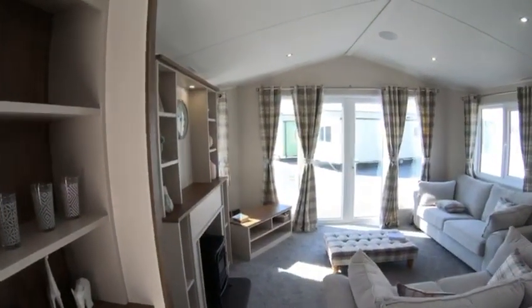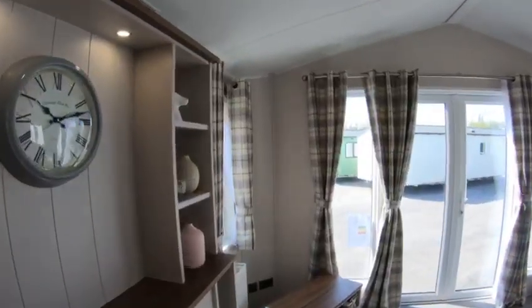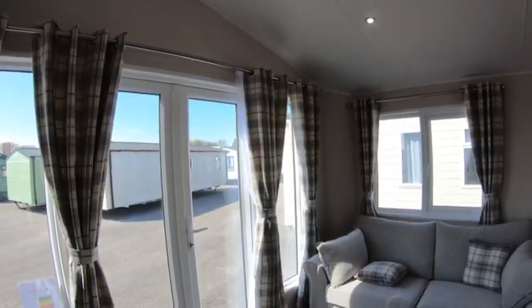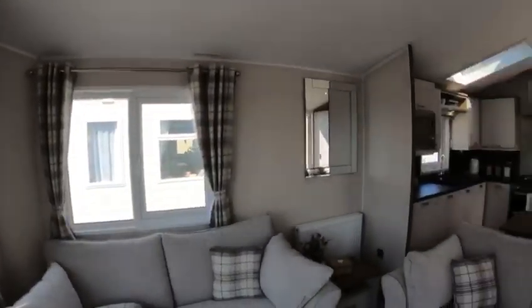So coming into this, as you can see folks, it is just quite stunning. Refreshed for 2020, new tartan colour scheme. It is absolutely stunning and the light that comes in here is beautiful.